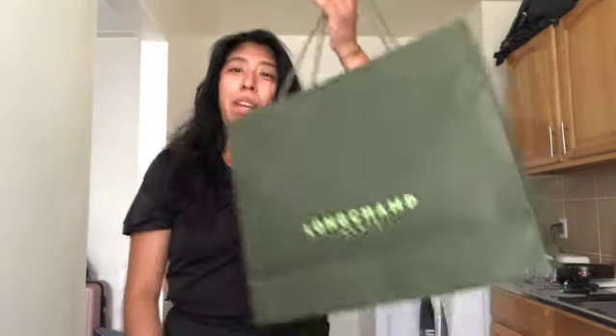Hi guys, welcome back to my channel! Today we're gonna do an unboxing of one of my favorite brands, Longchamp. Please stick around. My kitchen is a little messy — sorry about that — I still have to put away some dishes, but we're in the middle of a move.